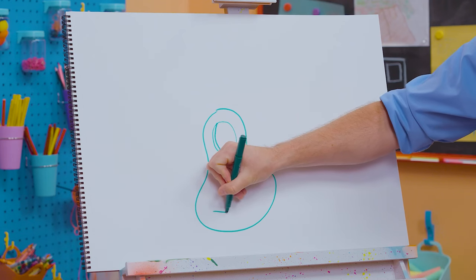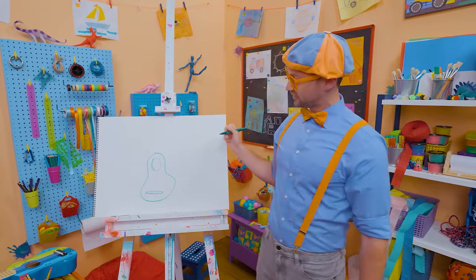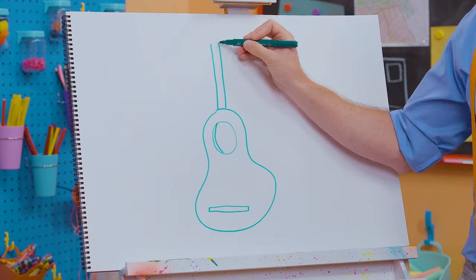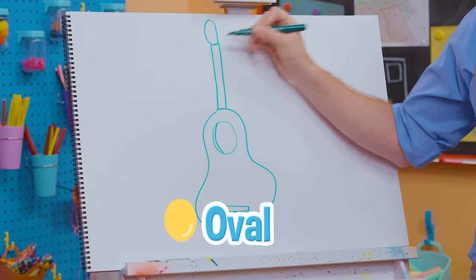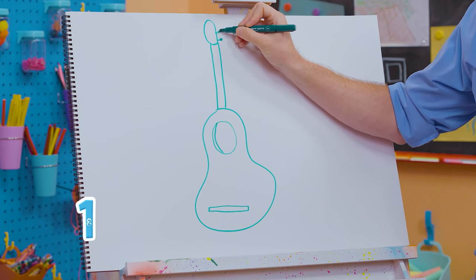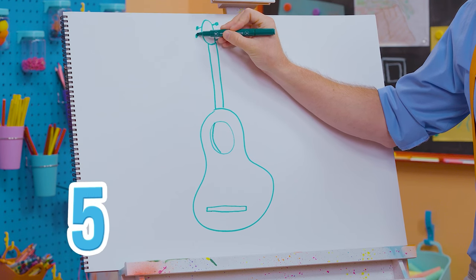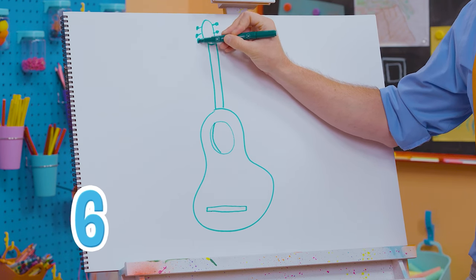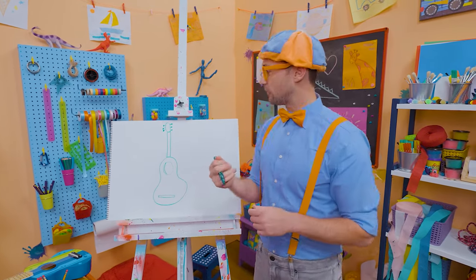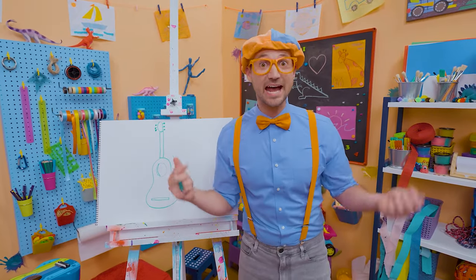Now let's draw a long rectangle right there — that's the bridge. And right here is the neck — it's so long! Then up here, let's draw an oval just like that, and six pegs: one, two, three, four, five, six! Those tighten and loosen, and that is what you tune the guitar with. And then what's it missing? What do you strum? Yeah — strings! We need six strings because it's a guitar.